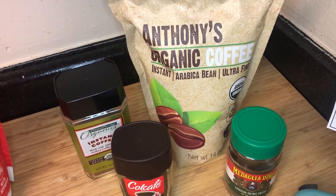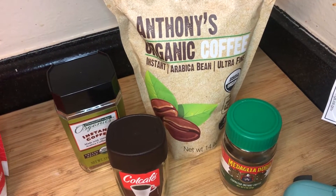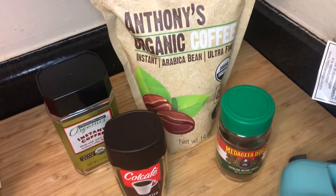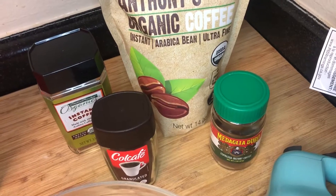Hey y'all, Denise here with Keep Austin Keto. I just wanted to do a quick video. I wanted to hop on the Delgado train. I can't even believe that I got involved in this, but I did. I had to see what all the hype was, so I ran out and bought all kinds of instant coffees.